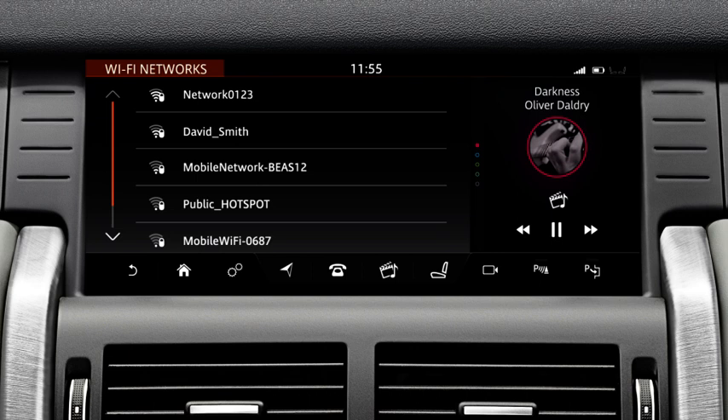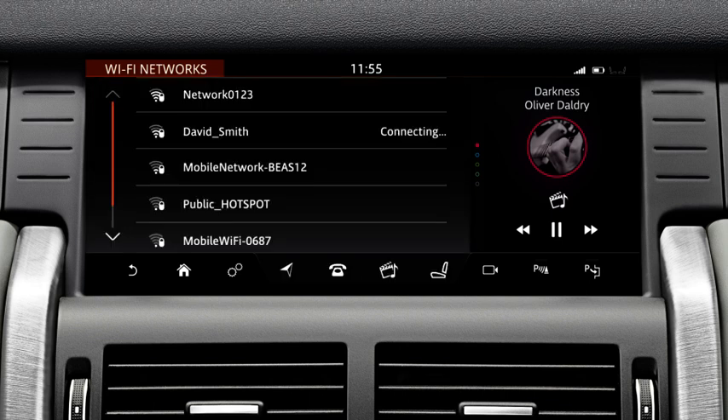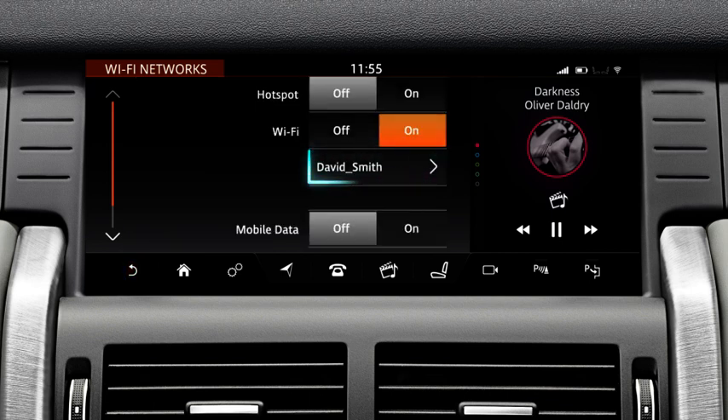When a secure network is selected, a keyboard displays. Enter the network's password and select OK. The connecting status is shown next to the network's name. This changes to Connected once the network is connected. The chosen network moves to the top of the list and the network's name is shown on the Connectivity screen.